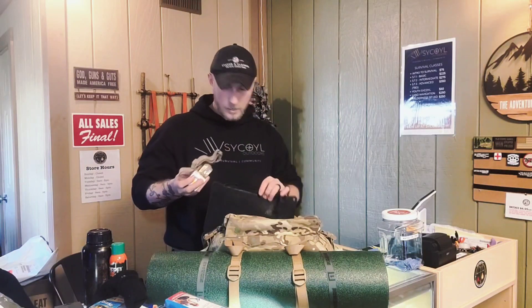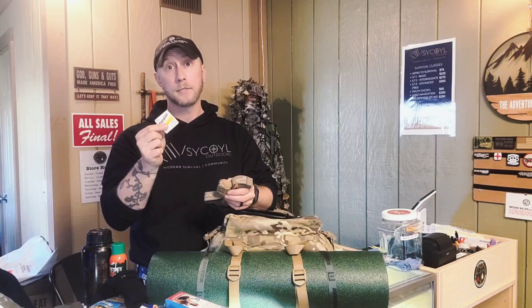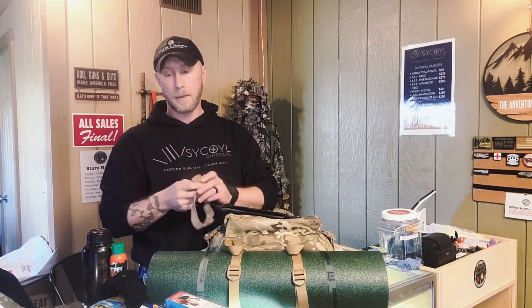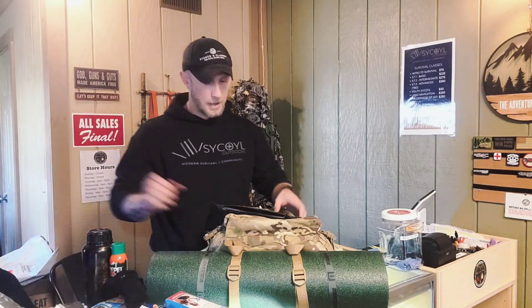Last thing in here is going to be: you need some sort of headlamp. It doesn't really matter what it is as long as it has a red and a white light. And to back that up, you need some extra spare batteries in case you use all the juice and need some backups. So headlamp — red and white light — and some extra batteries.